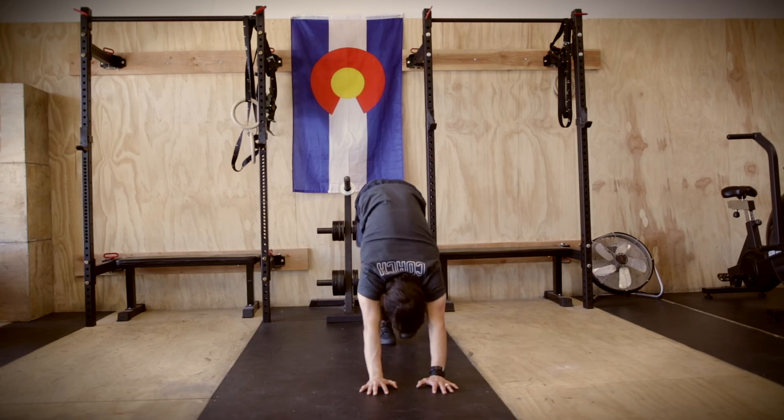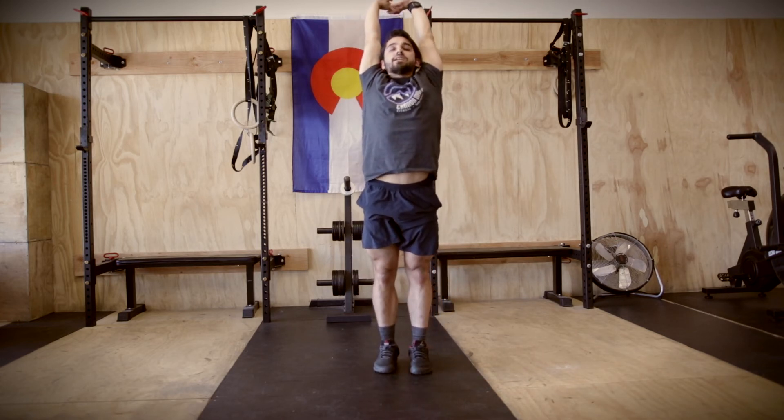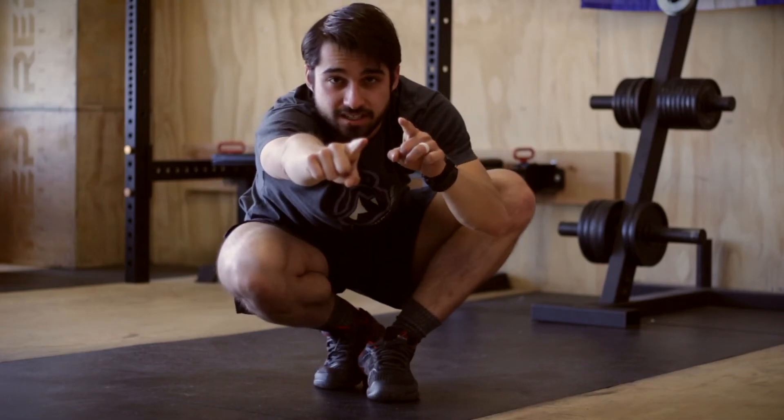Walk it up. Inhale all the way up. Reach for the ceiling and exhale. Nice job, team. Now you're ready to go for the next piece. Let's go.